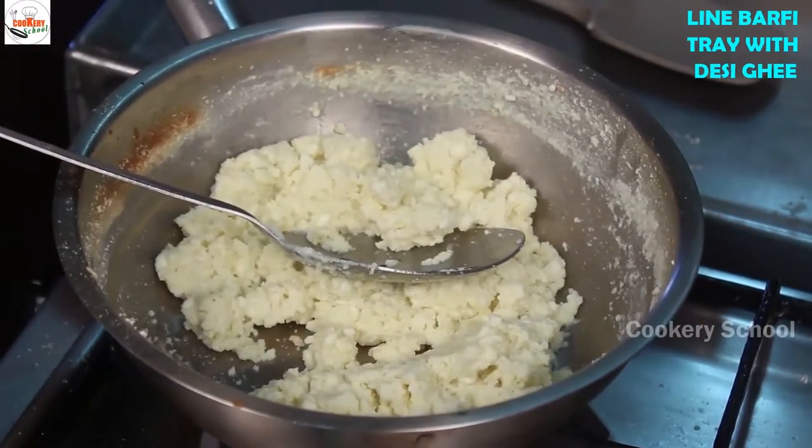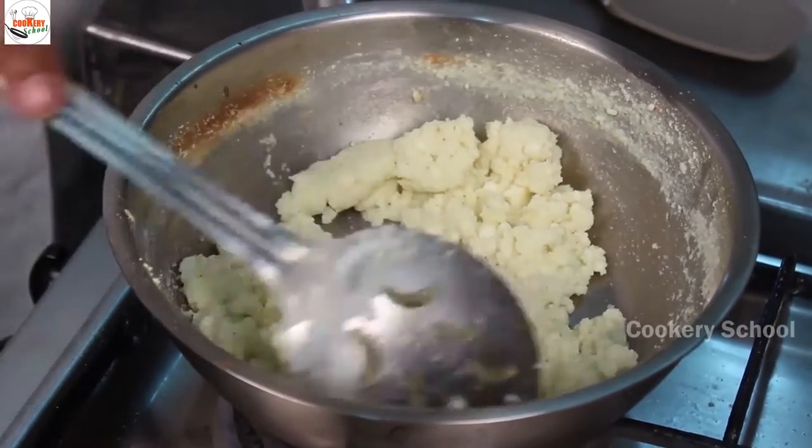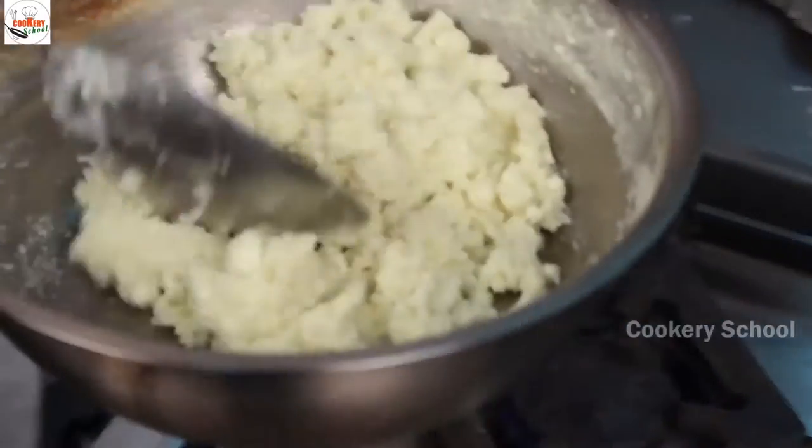Line the barfi tray with desi ghee, and then immediately put it in the mould.